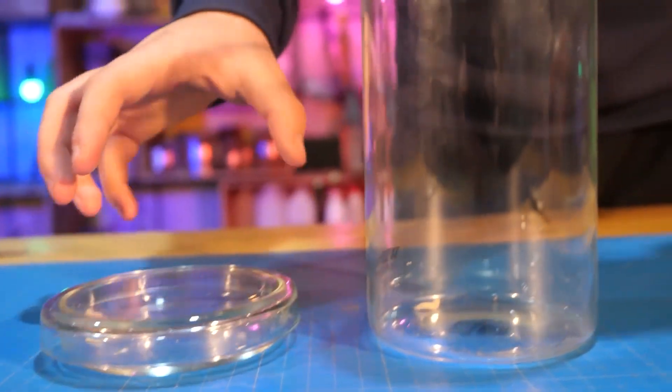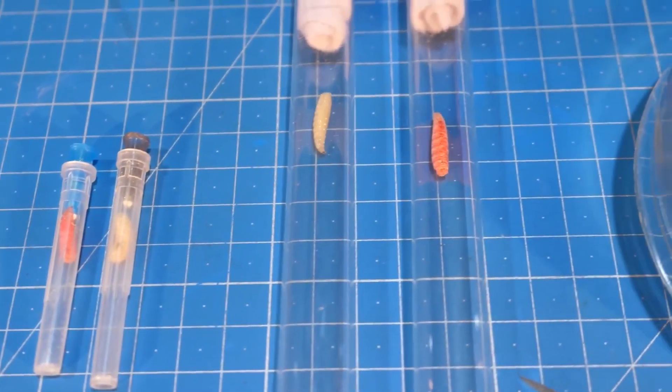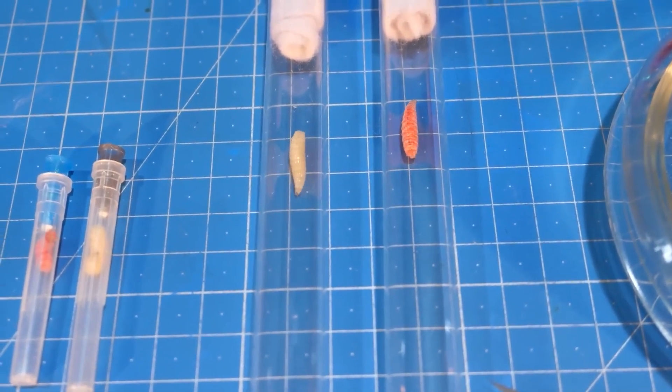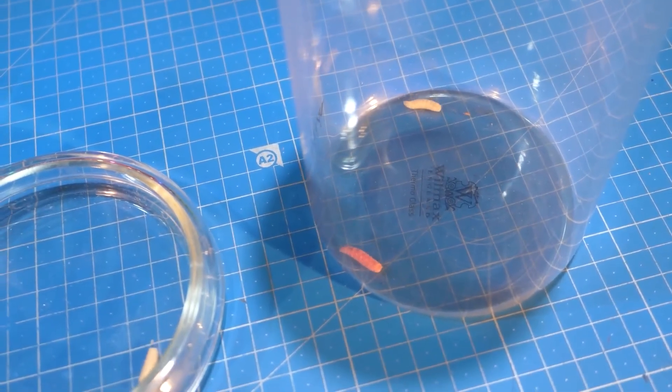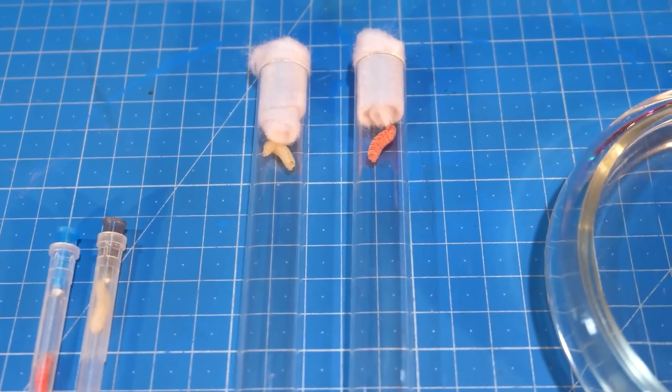We will soon find out if this affects the development of the wings. Backstage, we also placed the red maggot in different containers. Only in the large container will the larvae be neighbors. The others have individual apartments, or almost apartments.